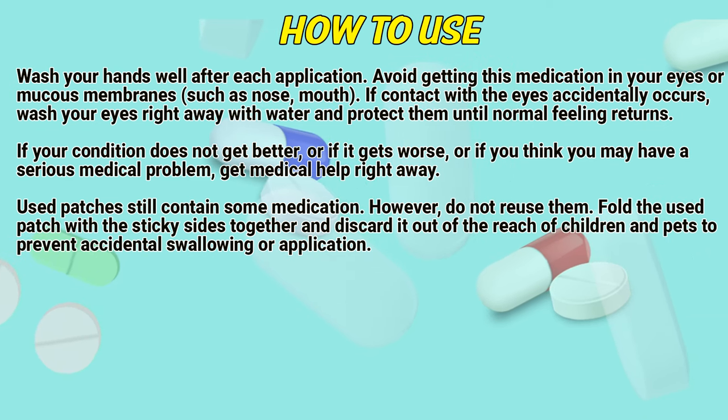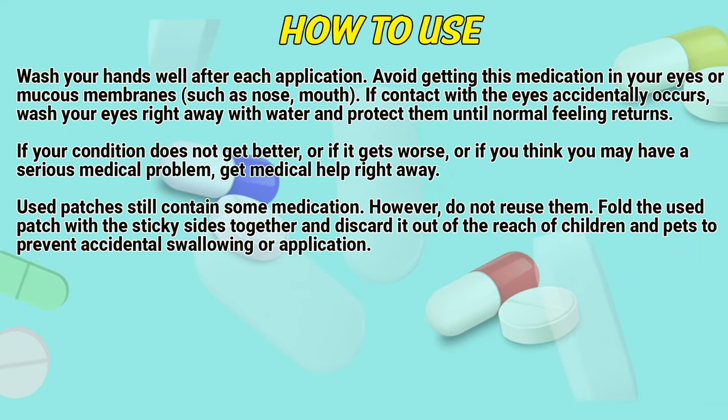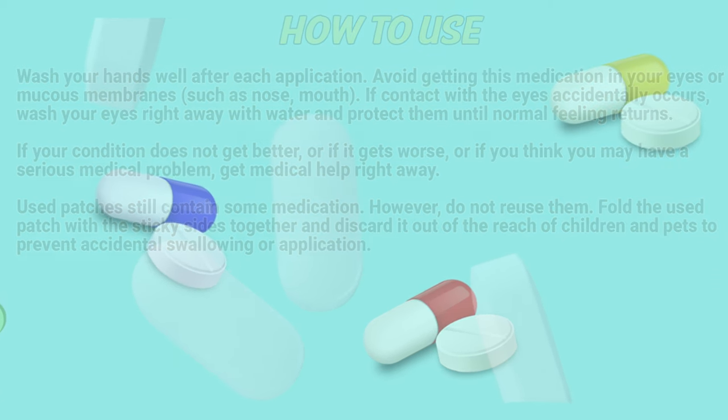Used patches still contain some medication; however, do not reuse them. Fold the used patch with the sticky sides together and discard it out of the reach of children and pets to prevent accidental swallowing or contact.